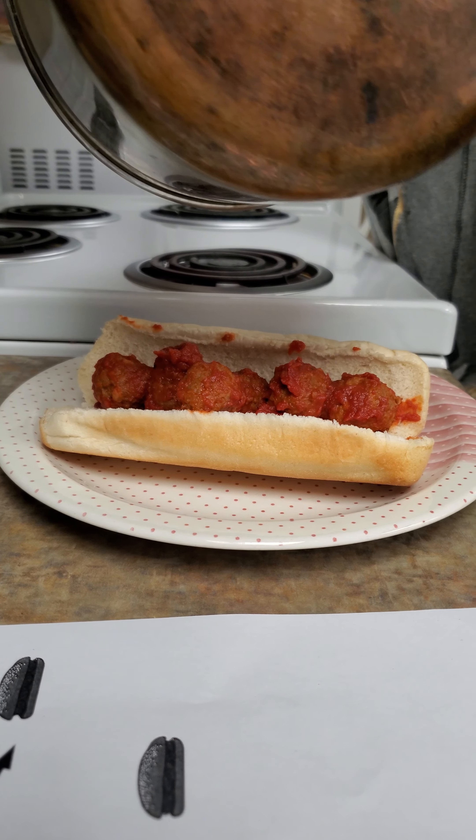Now we're going to put a sprinkle of cheese on the meatball sauce. Now that's all done, you can eat it. Thank you.